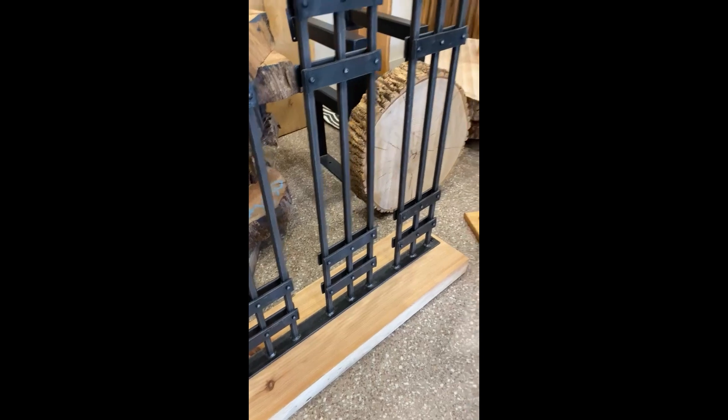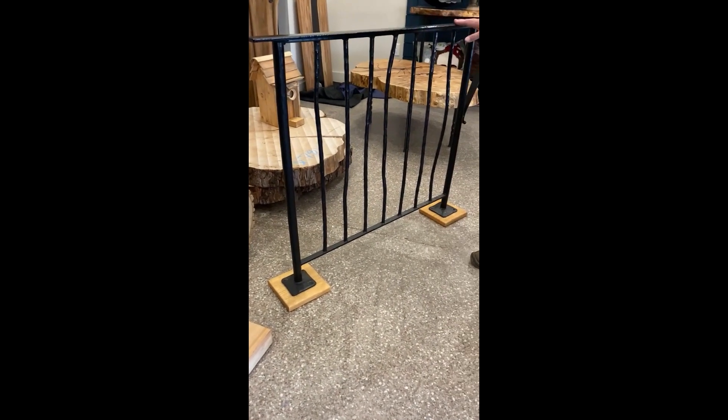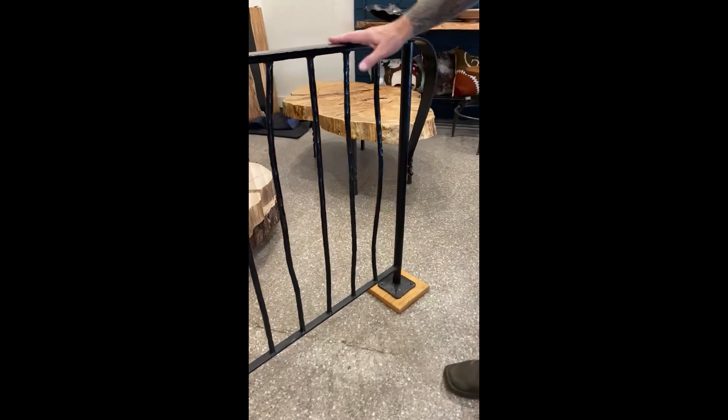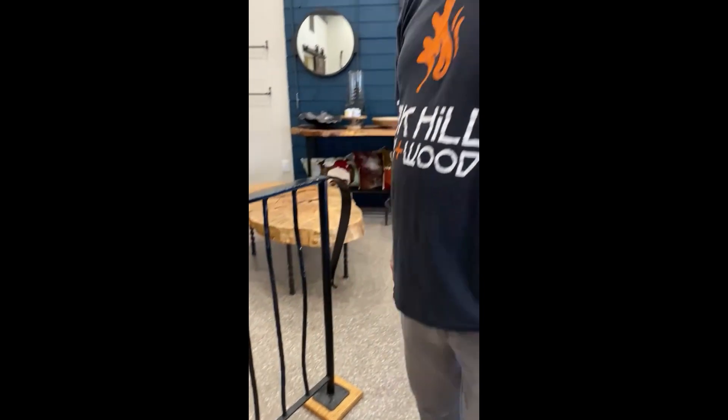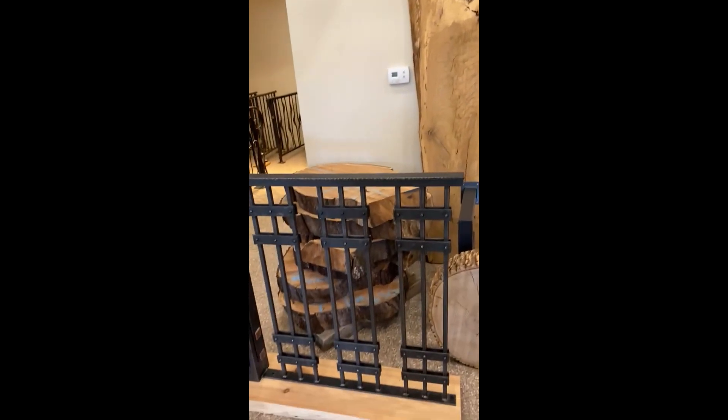If you pan over onto this one, this is a little different. Still all hand forged, very organic, but this one has a bottom kick to it — it doesn't go all the way to the floor. This particular one is in a black finish. We also do clear and a bronze finish for exterior.